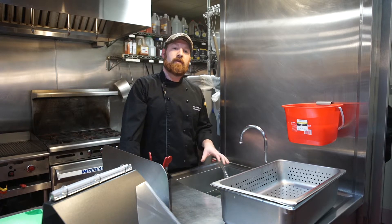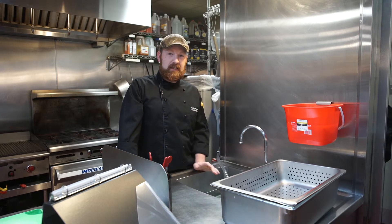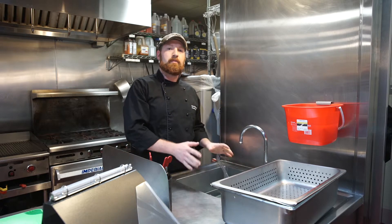Each restaurant should have their own produce sink designated to food prep. It's not a hand sink and it's not part of your three-bay sink. It should be a separate sink in your kitchen.